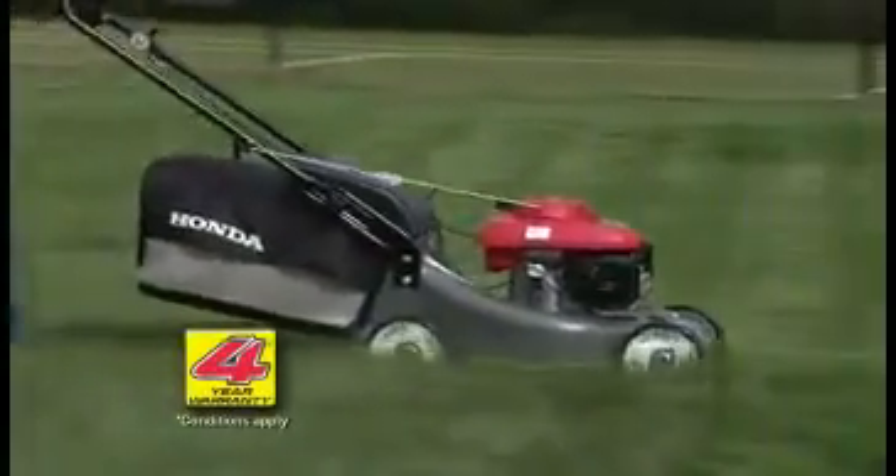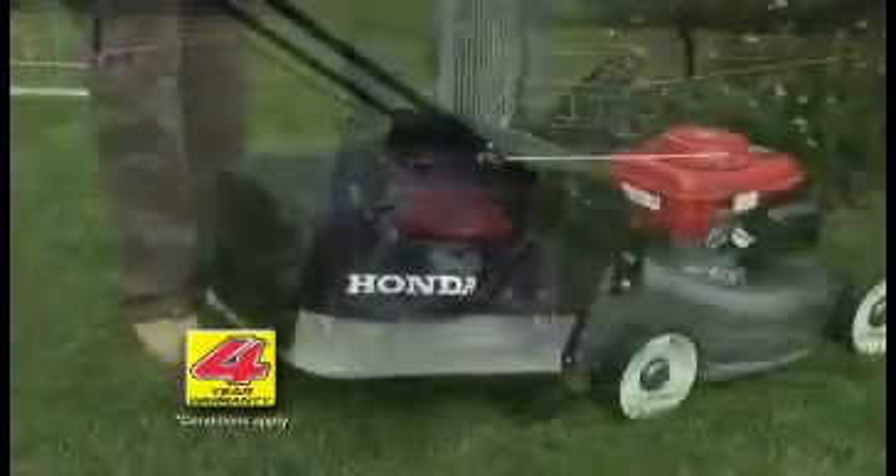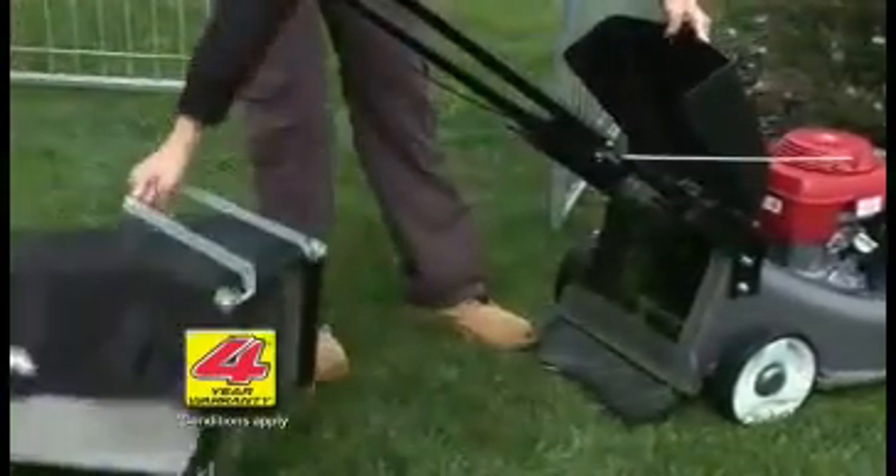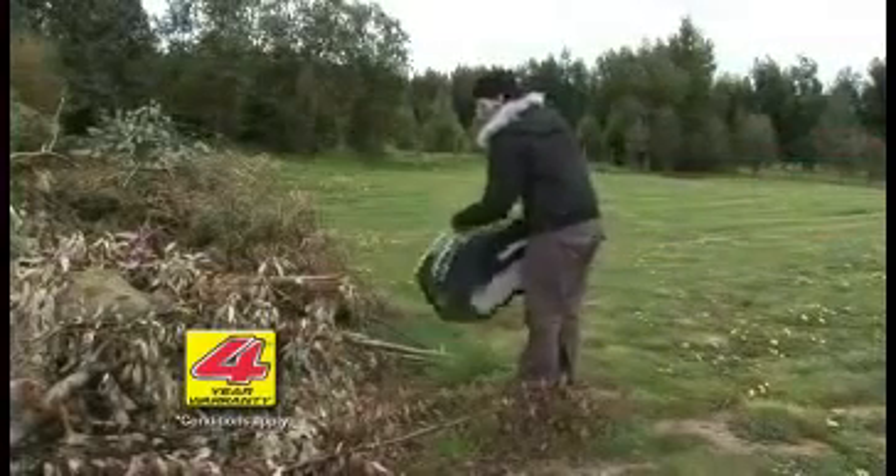The new 50-litre Dacron catcher operates extremely efficiently, meaning fewer stops to empty. The newly designed grass bag uses dust direction technology, keeping the dust away from the operator's face.